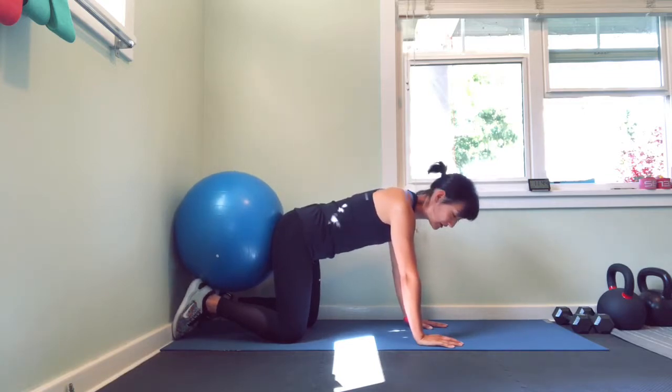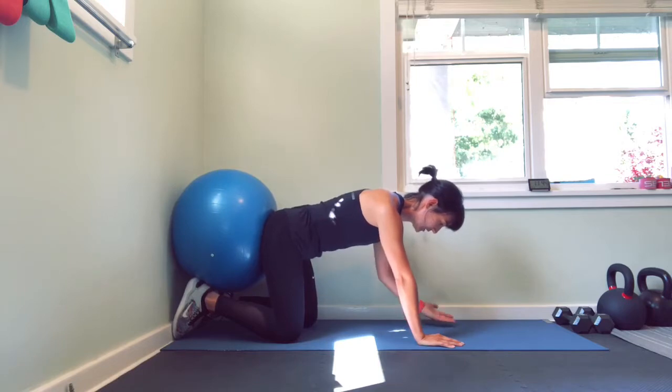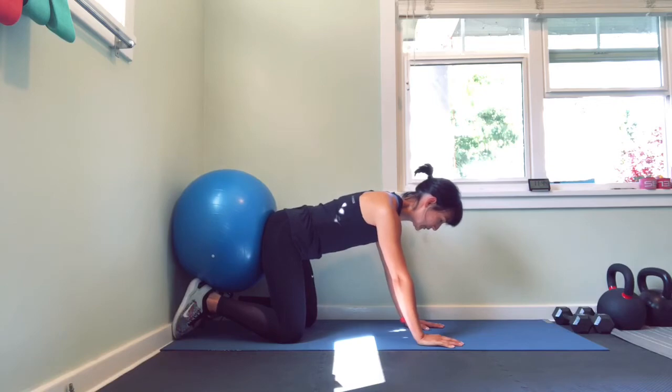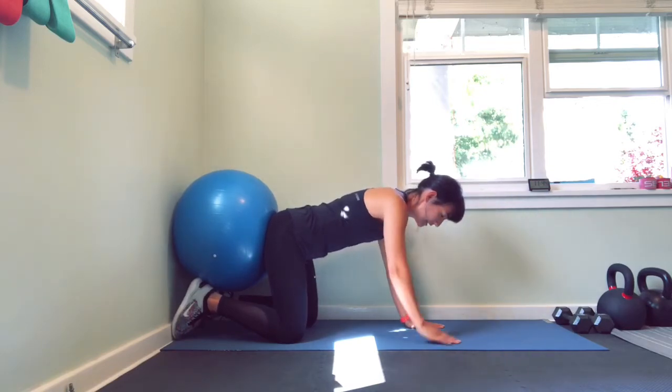As you progress with this, you can also add an alternating arm raise. Breathe in, push back, exhale. As you do so, stabilize — keep everything the same. Raise up that opposite arm, come back to neutral. Same thing on the other side: breathe in, exhale hard, set the core, reach, raise, and then come back to neutral.